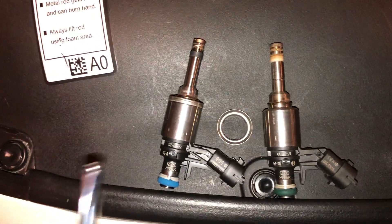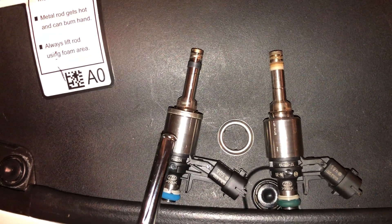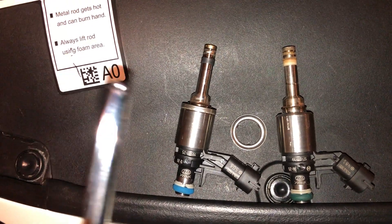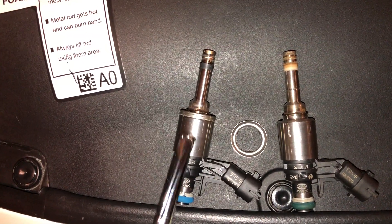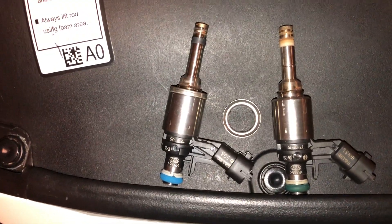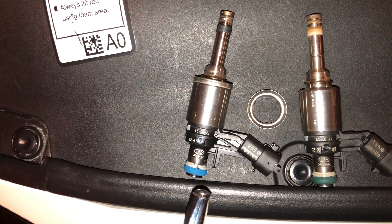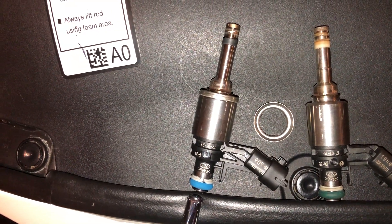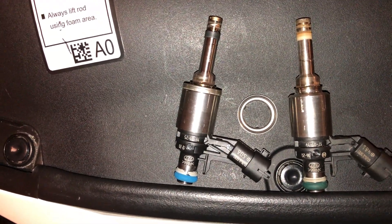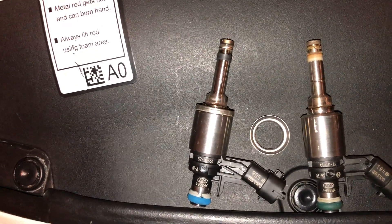Since these are 1400cc at 2150 psi, under 2800 psi — that's 650 psi more — they should make at least 1650 to 1700cc. The only difference is the blue o-ring injector has a bigger inlet orifice for higher flow, whereas the FK8 has a small orifice, basically like a pinhole.